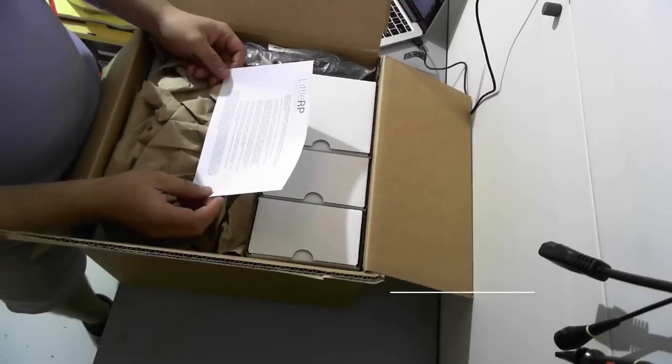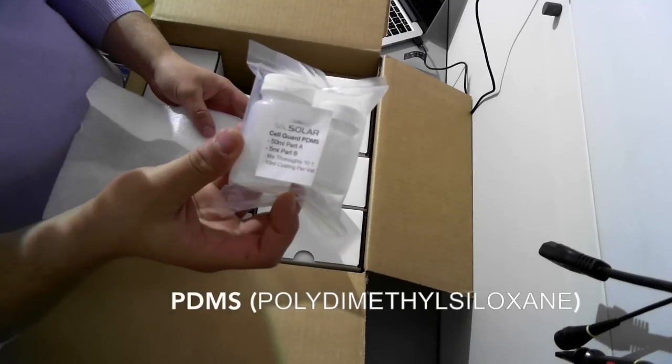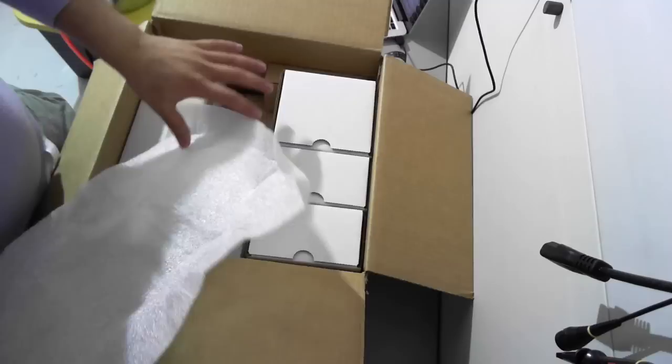My name is Peter and welcome to my build with a little RP. PDMS stands for polydimethylsiloxane. This is a UV permeable layer of silicon that goes on the bottom of each petri dish to prevent resin from sticking to the bottom of the dish.